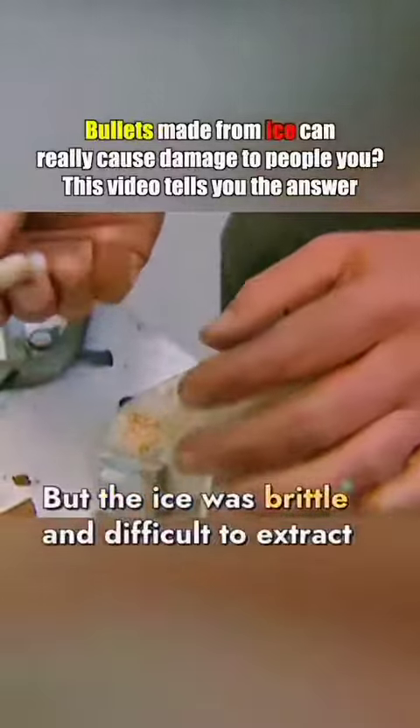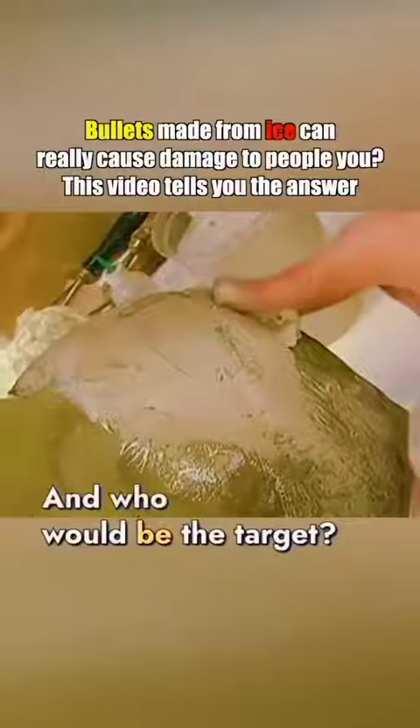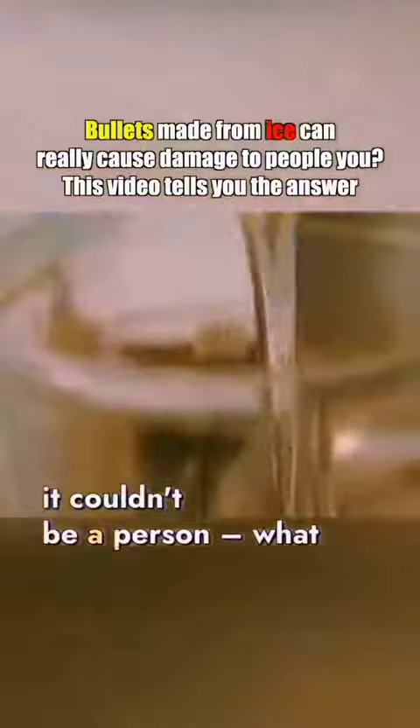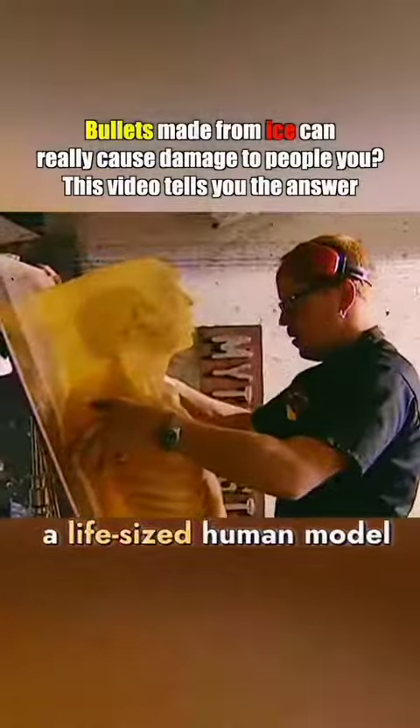But the ice was brittle and difficult to extract. However, they eventually succeeded. And who would be the target? Obviously, it couldn't be a person — what if it actually worked? Adam used silicone to make a life-sized human model.